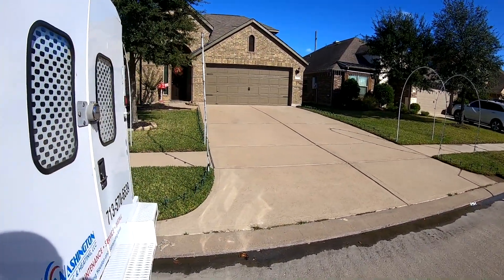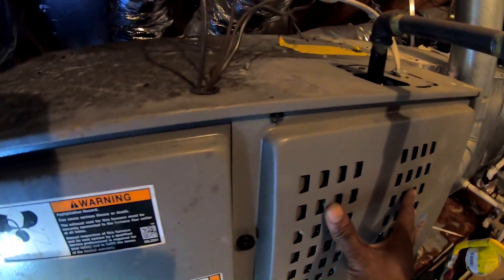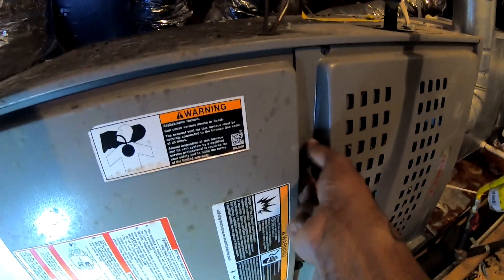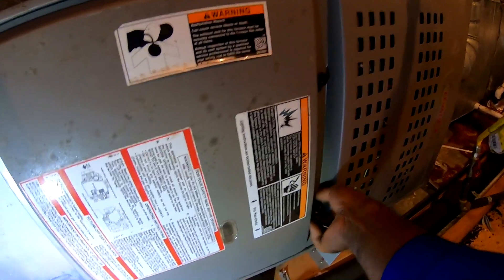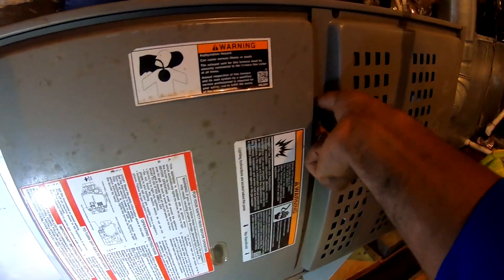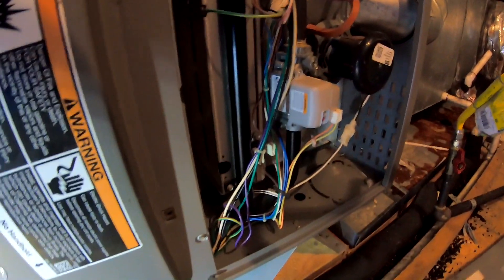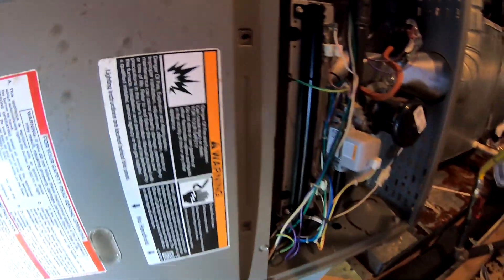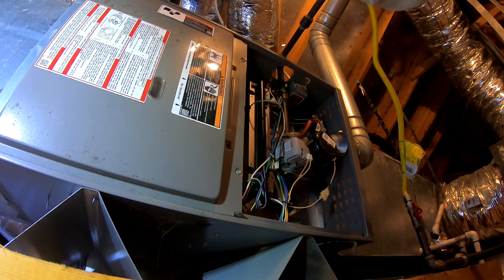Alright, we got a no-heat call, see what we can find out. I just had the homeowner turn both of them to heat. Sounds like the inducer fan running. Probably gonna have a time delay — that's just the blower, it defaulted into fan mode. Probably turn both of them off and turn it back on.